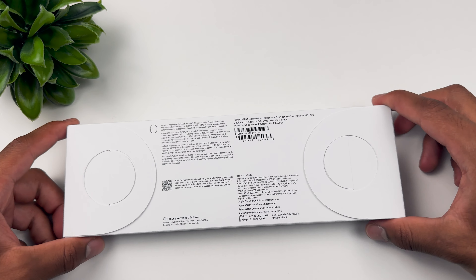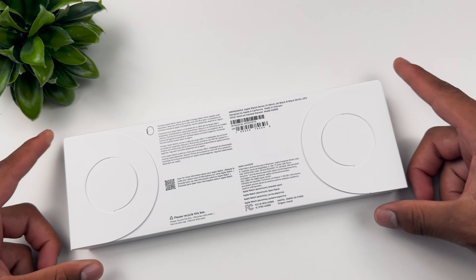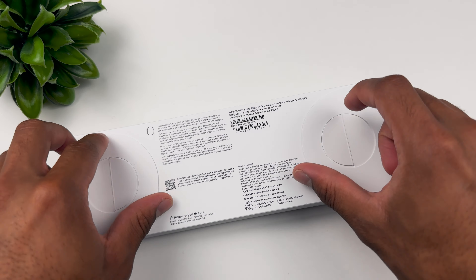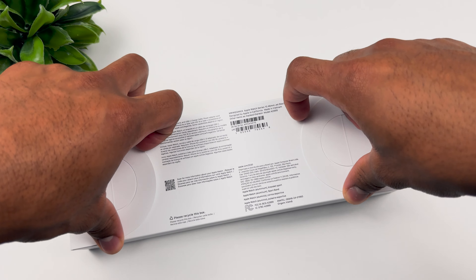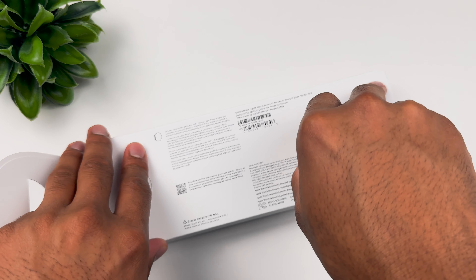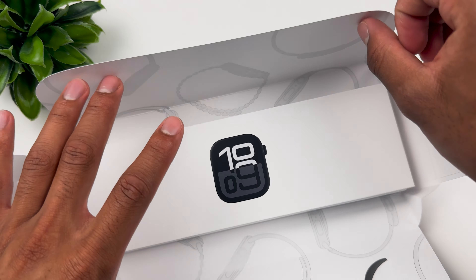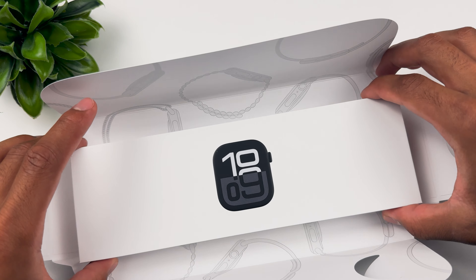I got mine in the 46 millimeter version — GPS, medium large. Without further ado, let's jump right into the unboxing and first impressions. We'll be doing a full review and day-in-the-life later on, but today I just want to bring you my unboxing and first impressions of the Series 10 on launch day. There it is — isn't this beautiful?